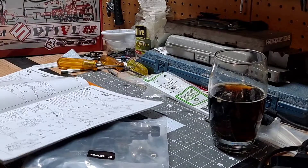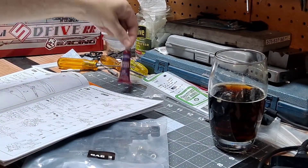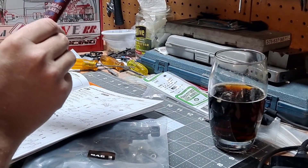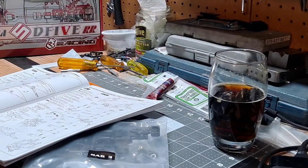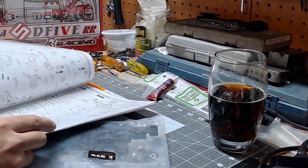Where did I see thread lock? Loctite, thread locker blue. Is it blue? Supposed to use blue or red? Blue, right? Blue. Well, it's thread lock. Thread lock is thread lock.